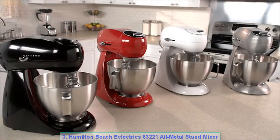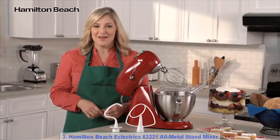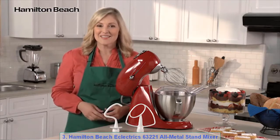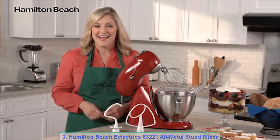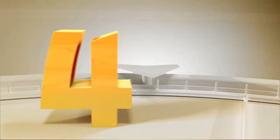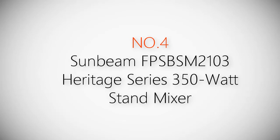This mixer is available in a variety of colors so you can pick one that suits your personal style. It combines the built-to-last metal construction of the past with the look of today to bring lasting quality and style to your kitchen. Product number four: Sunbeam FPSBSM2103 Heritage Series 350-Watt Stand Mixer.